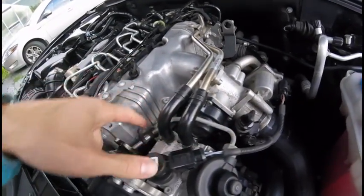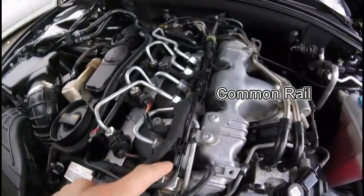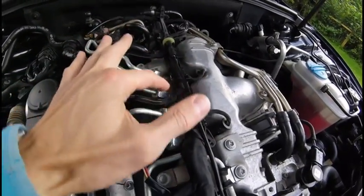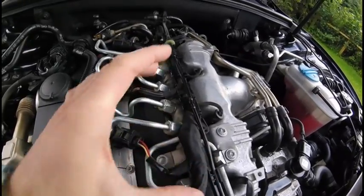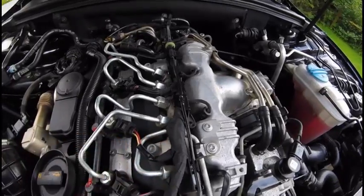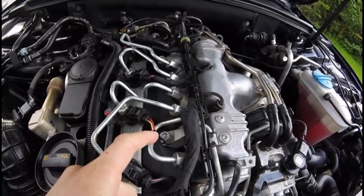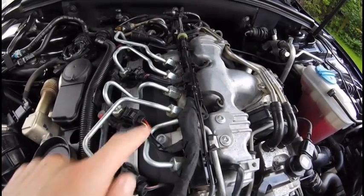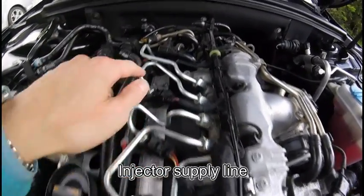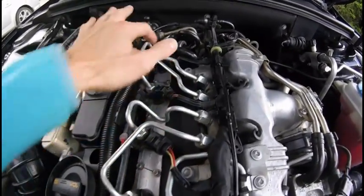From the high pressure pump, the fuel is pumped to the common rail. This is the actual rail — you can see it's like a long cylinder, and the pressure inside is extremely high. From the rail, the fuel is supplied to each injector: lines going to injector one, two, three, and four — cylinders one through four.